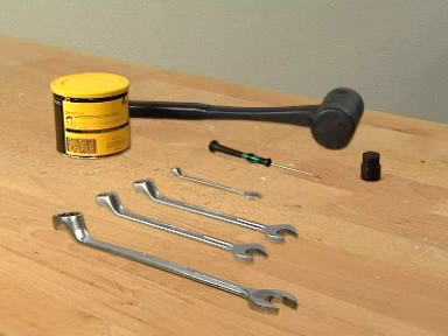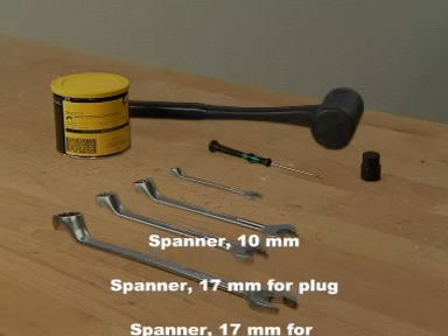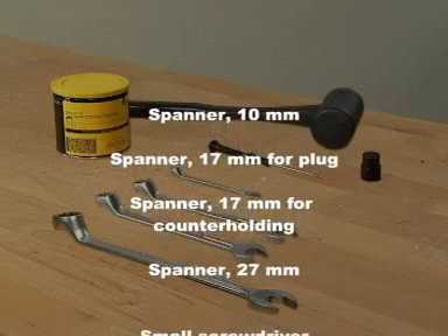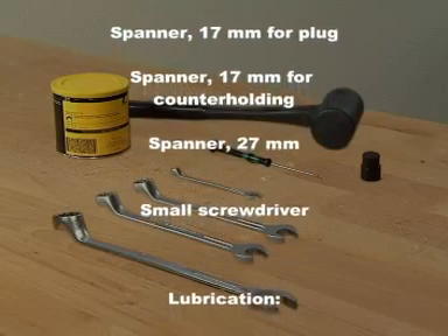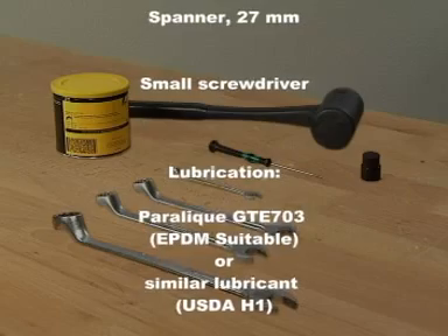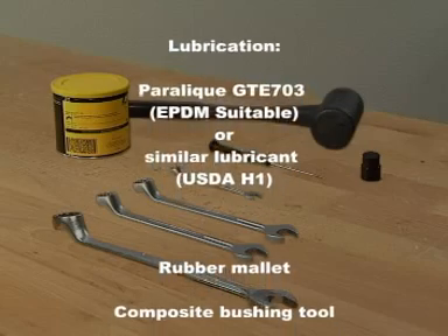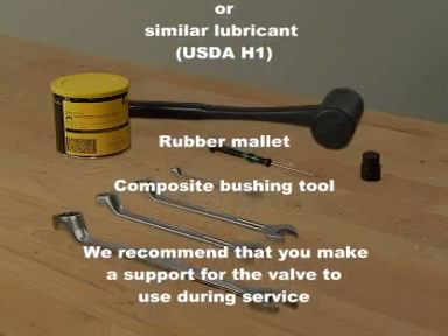The tools required for doing maintenance on the unique SSV valve are: spanner size 10 for the clamp, spanner size 17 for the plug, spanner size 17 for counter-holding the actuator stem, spanner size 27 for the actuator bushings, and a small screwdriver for removing the plug seal and releasing the air behind the plug seal. Lubrication: Paralik GTE 703, EPDM suitable or similar lubricant, USDA H1. A rubber mallet for the composite bushing tool.